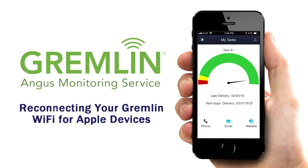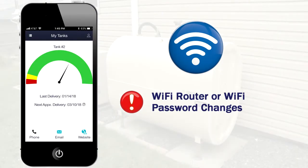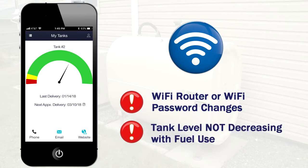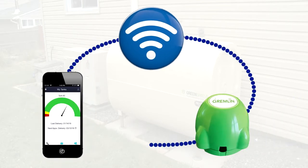Reconnecting your Gremlin Wi-Fi for Apple devices. If you've changed your Wi-Fi router and/or Wi-Fi password, or you notice that your tank level is not decreasing even though you are burning fuel, you will need to reconnect your Gremlin so that our system can accurately know when to make your deliveries. This will only take 5 minutes once you get started.